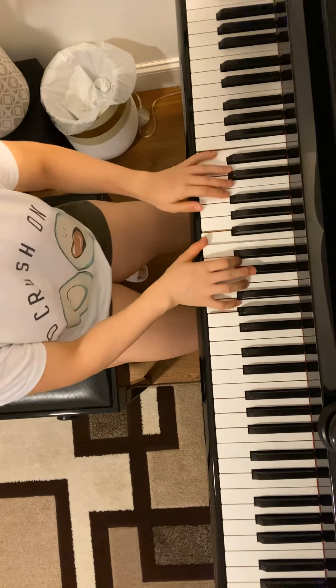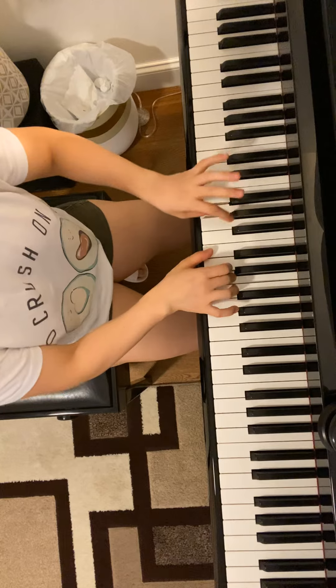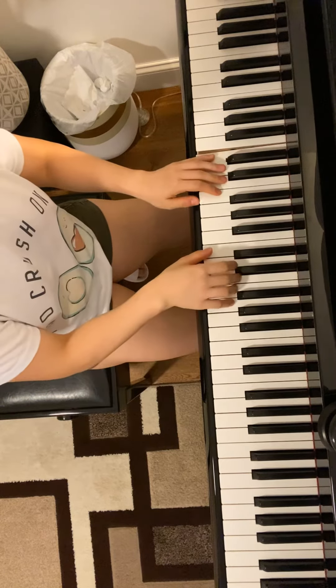Two. One and dot. One, two. Two. Two. Two.